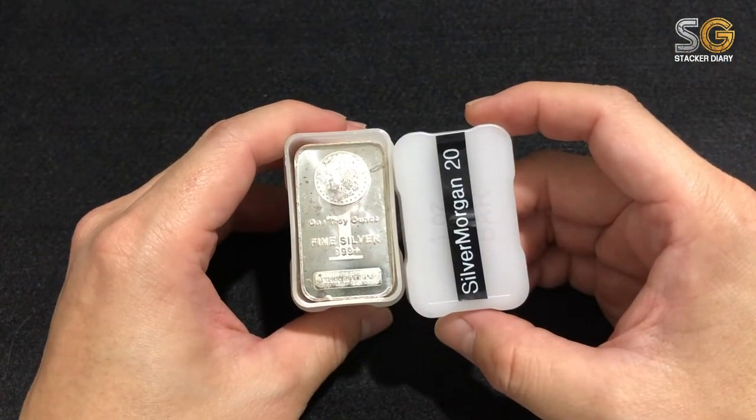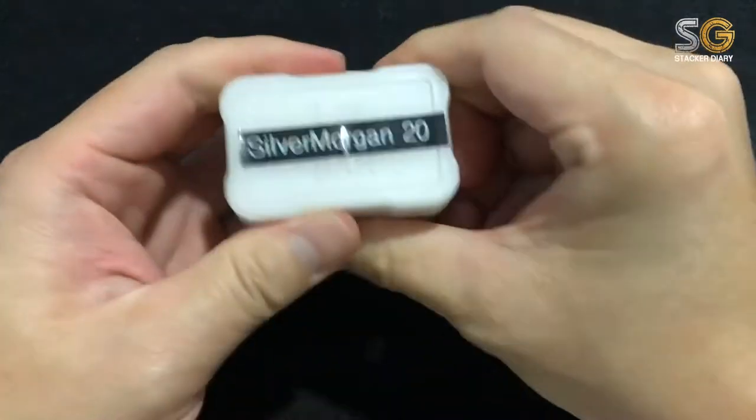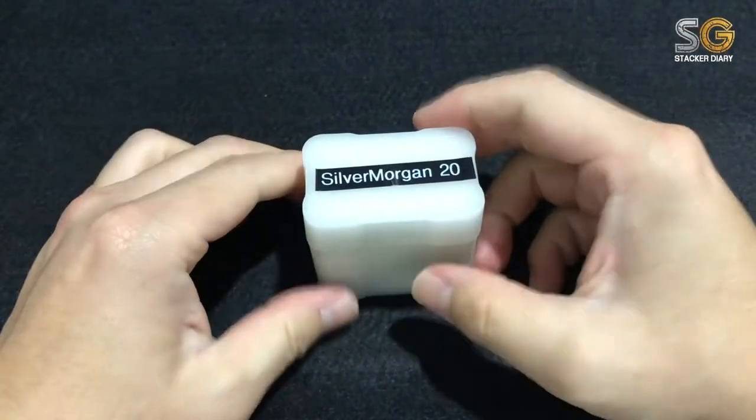Keep stacking and reserve your silver. See you next time!